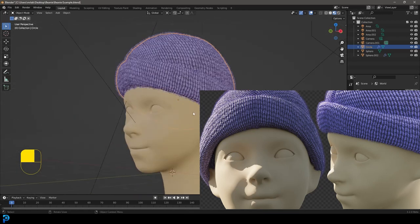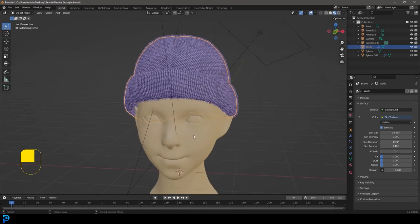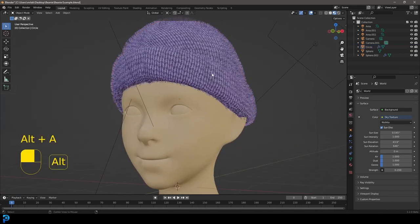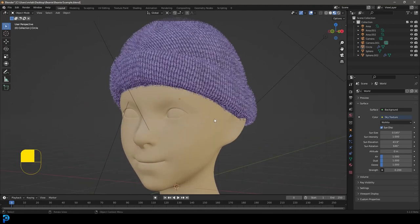This head here is not part of the tutorial, it's just one that I sculpted. If you want to learn how to sculpt this head, it's actually the final result from one of my Skillshare courses — check the link in the description, you can try Skillshare free for a month. I'll also be putting the final beanie blend file on my Patreon along with this head as a bonus.